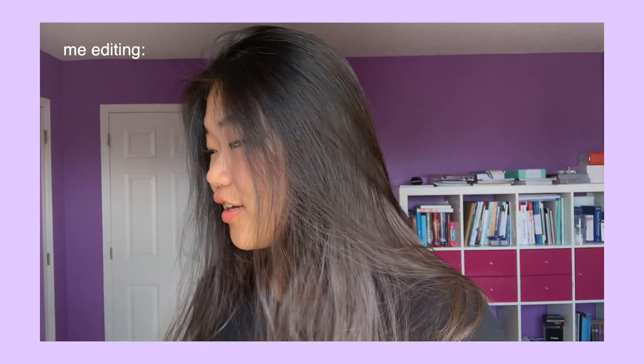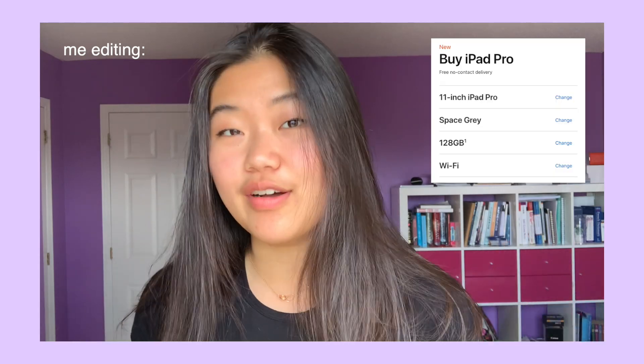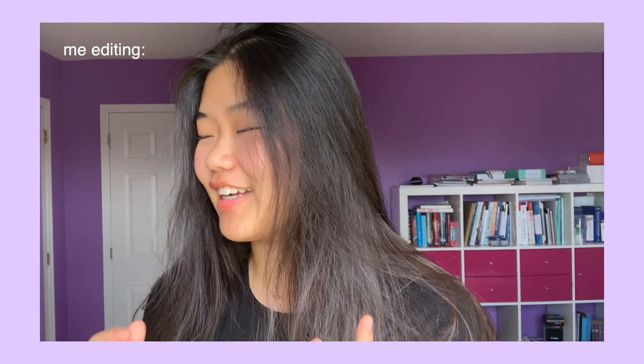Hey guys, it's Ali and welcome back to the YouTube channel. In today's video I'll be telling you how I use my iPad Pro for school. This is it — I don't remember what edition it is but it is the smaller size. I also got the Apple Pencil 2 along with it and the keyboard folio. If you look at the Apple website, the iPad version I have is the first generation iPad Pro 11 inch.